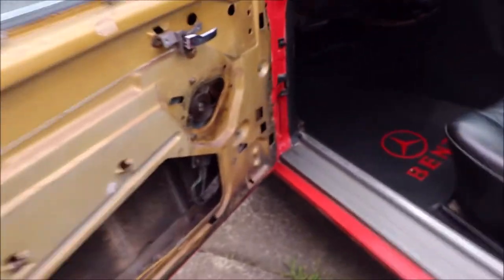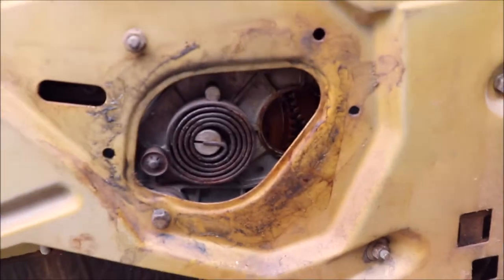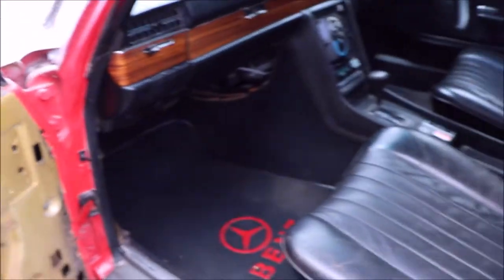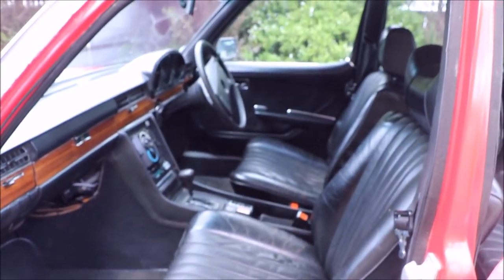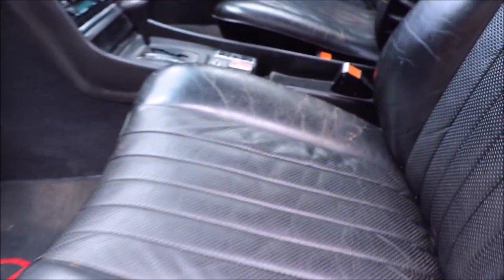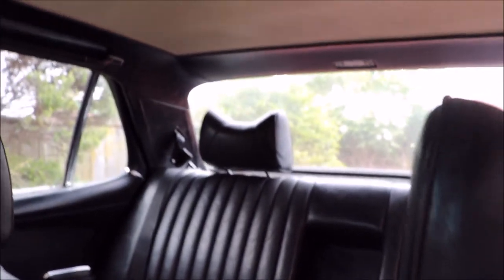The passenger door does have quite a big part of the window winding mechanism missing, but like I say I'll sort that out — my friend is dismantling a whole car and I'll provide that for both the passenger and the rear door. Beautiful inside.